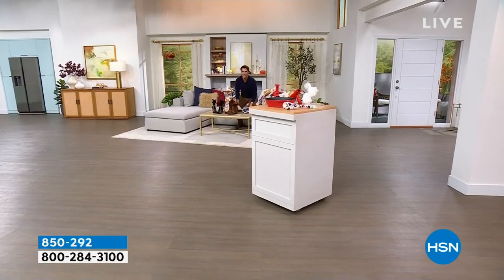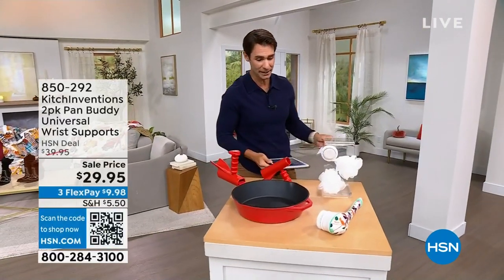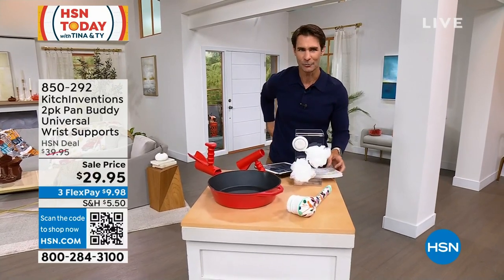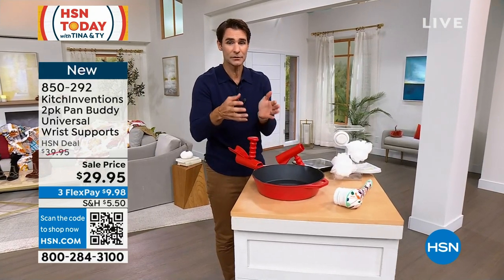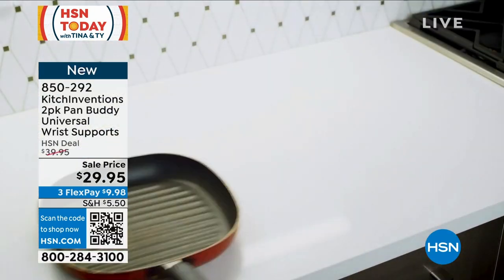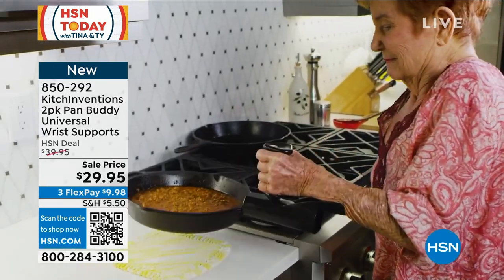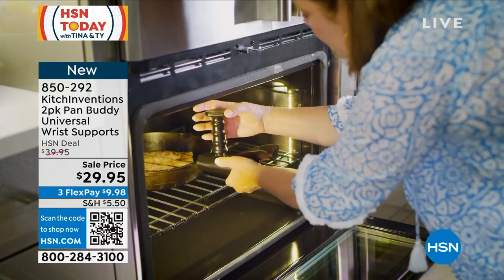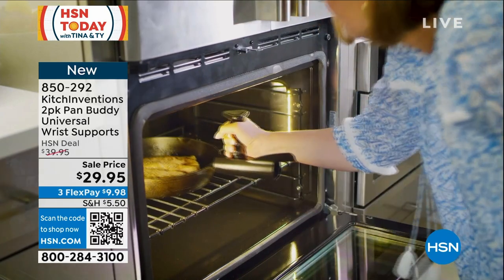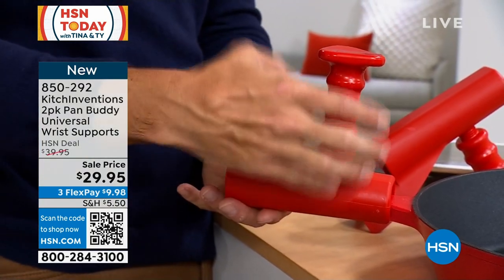I like to give you a little heads-up on what's going on later in the hour. I'm going to walk over here and give you a look at this brand-new item. Isn't that fun when you get to see something we've never seen on air before? The Pan Buddy. Especially if you're using cast iron, or maybe for a loved one that doesn't have the strength or the dexterity anymore, and lifting up those pans with maybe a full meal inside — it's just too heavy.